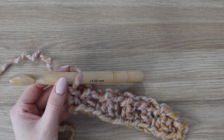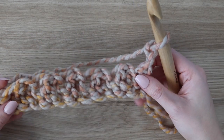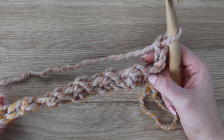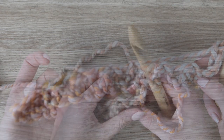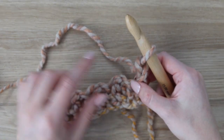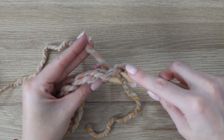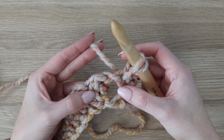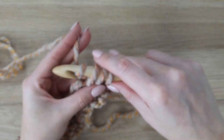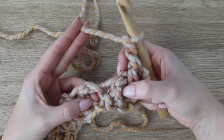After row one, we're going to start row two, which is what we will be repeating throughout the rest of the blanket. Chain two — the chain two does not count as a stitch. We're going to work through that very first stitch, which is the single crochet from the row below. Insert your hook into that first stitch, yarn over, pull up a loop, and then insert your hook into the chain space — not into the actual chain. Just put it in the chain space, complete the stitch working over that stitch and chain space, then chain one.